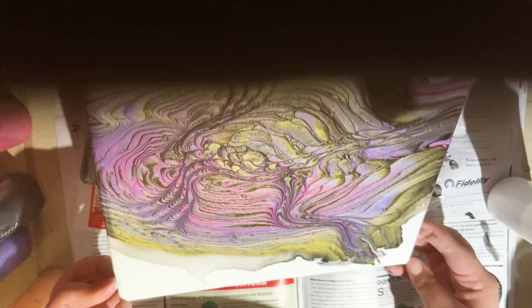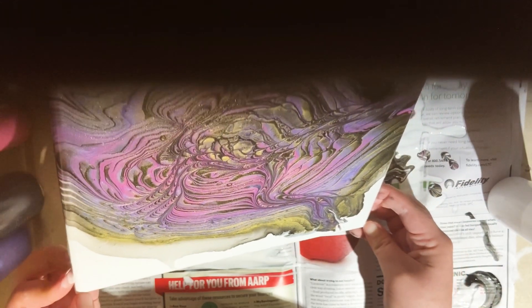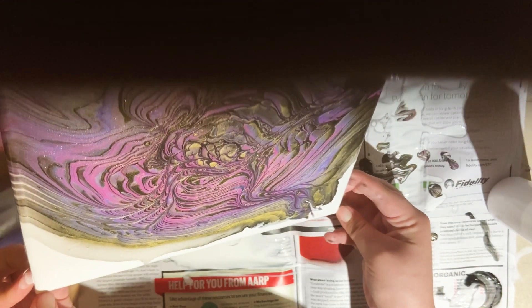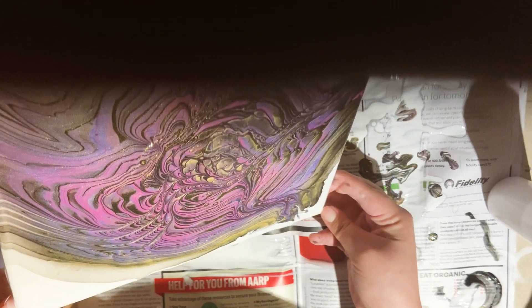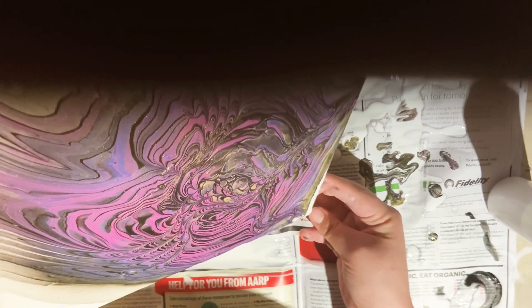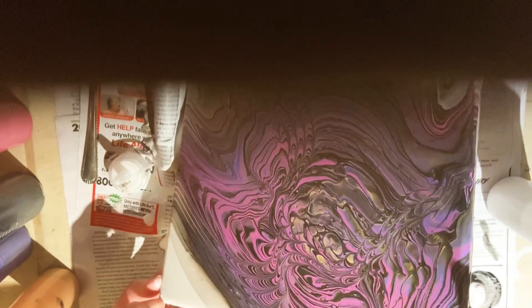Even the cells — on a ring pour you don't get as many cells as you do on a Dutch pour where you use your blow dryer. But this one actually celled up more than any of my other ring pours have. You can see that shine in there, and I got a really good video at the very end of just the shimmer of the colors — it just turned out really good.